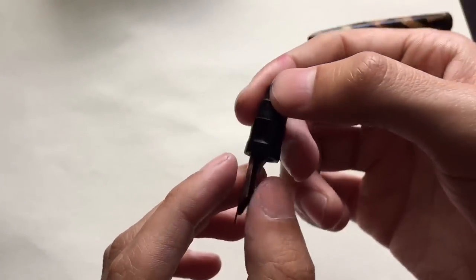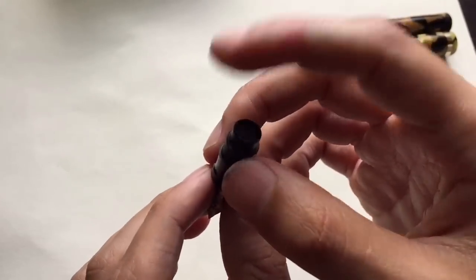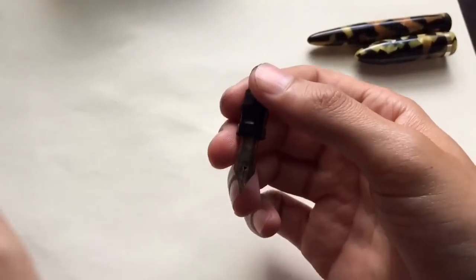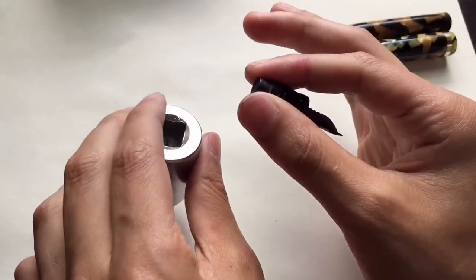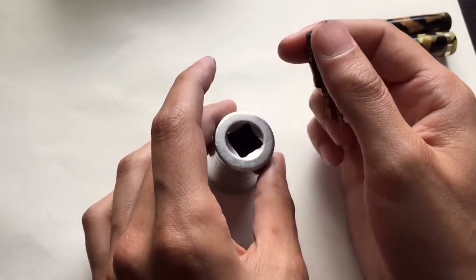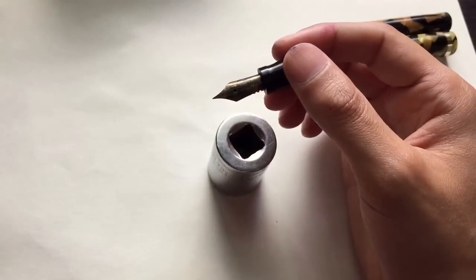These feeds can be so hard to get out, so you have to use a knockout block. For a long time I didn't know how to make one or what that was. It's very simple. Now let me just say this: this isn't the proper way of doing it — this is just my version. A lot of people have different versions on how to restore their pens.